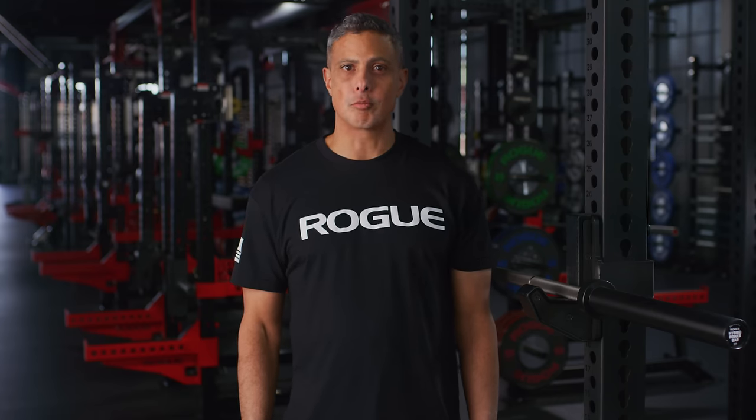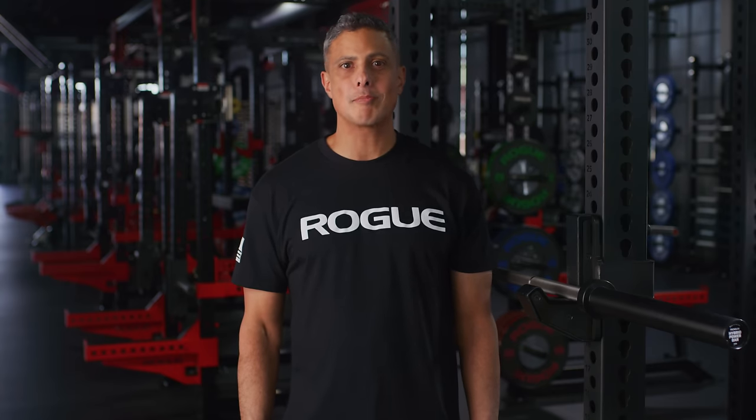This is Ahmik Jones, the Director of Product Development at Rogue. We're proud to announce the expansion of our power bar line with the new Rogue Hybrid Power Bar.